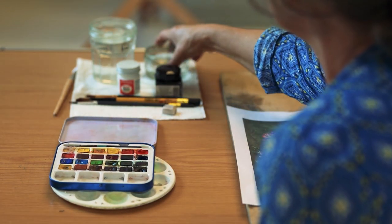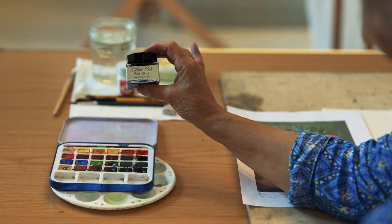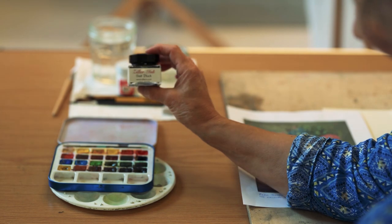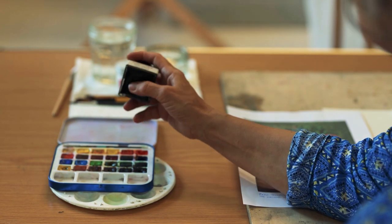You'll also need at the end of the exercise some waterproof ink. I've got this particular brand — it's pretty inexpensive but it is waterproof, and because we're using it with watercolours, you'll need to make sure it is waterproof.